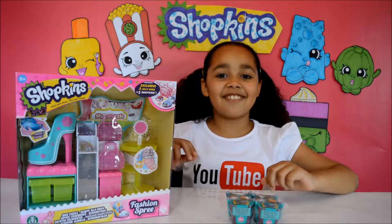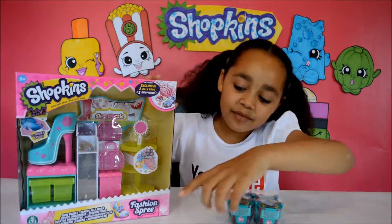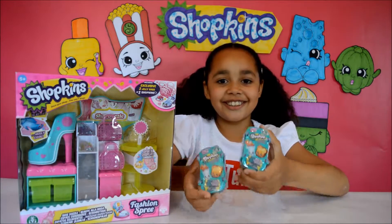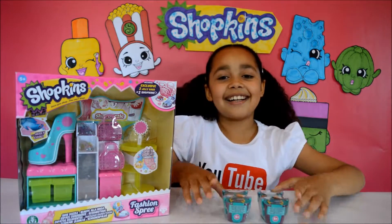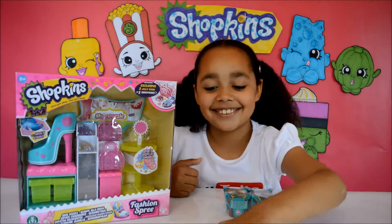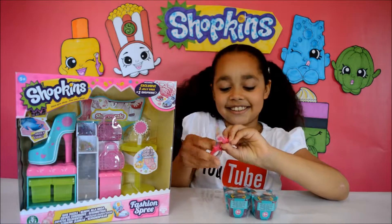Before we open the Shopkins Season 3 Fashion Spree, we're going to open these two Shopkins Season 3 blind bag baskets first. Let's do this — I'm going to get my scissors.